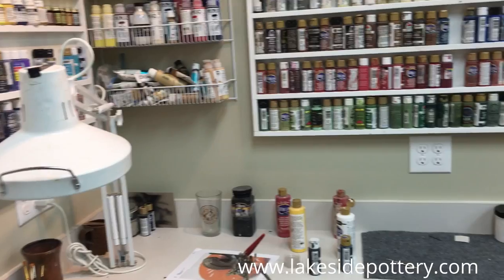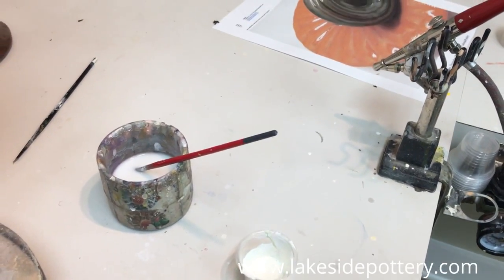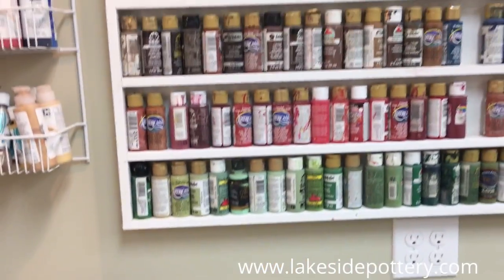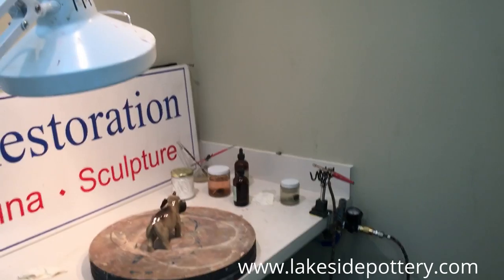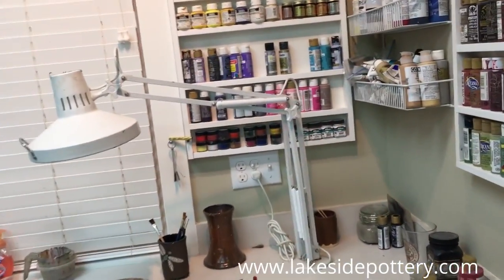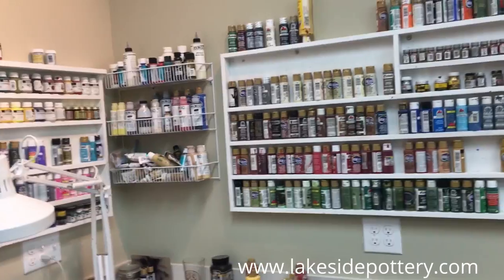The final step is painting and glazing. We use an airbrush first for the background color and then brushes for detail painting if required. We let it cure for a few days and then do glazing. Painting and glazing are more difficult to give a tutorial on YouTube. I suggest you go to our website — lexidepottery.com — look under repair lessons, where we have comprehensive lessons about painting and glazing. Thank you for listening. The next segment will be a studio tour if you're interested.